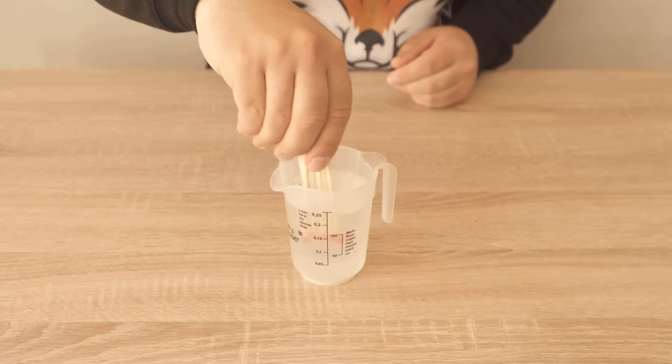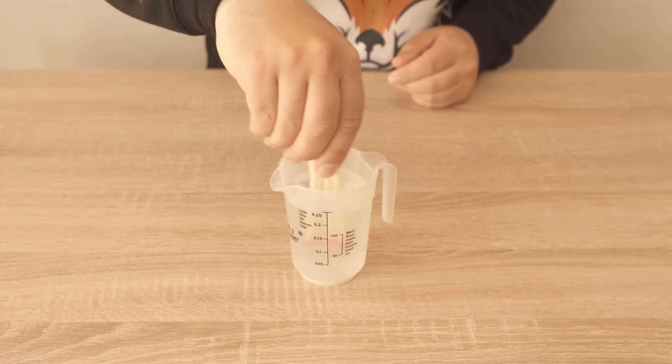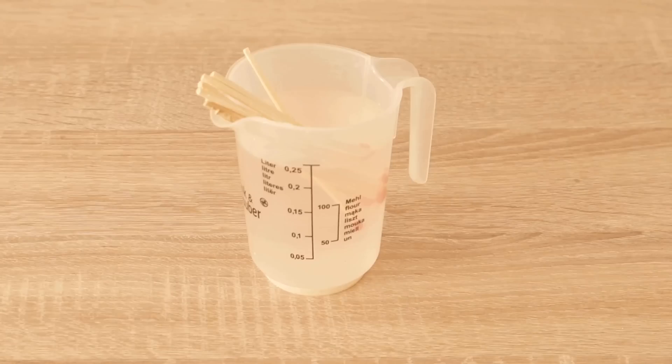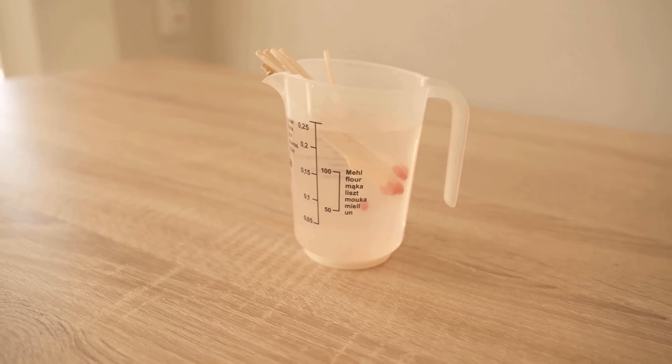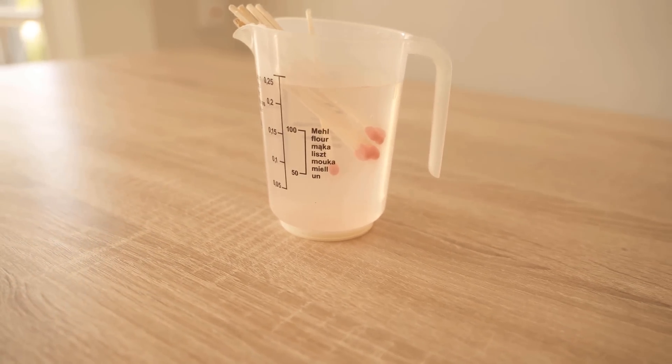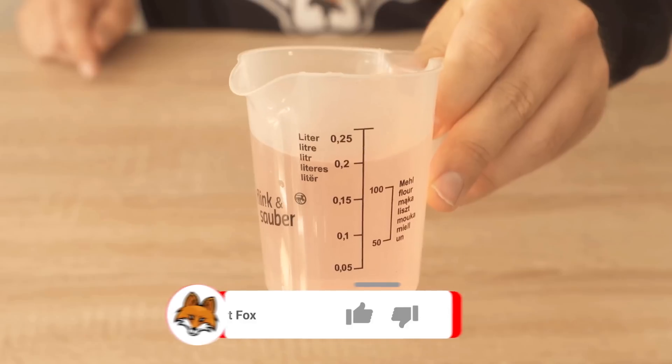The second way you can use matches for your plants is by dissolving them in some water. Just put them in water and let it stand for about half an hour, because this also dissolves the components of the match head. There we have mainly sulfur, phosphorus and magnesium, and this you can now use as fertilizer for your plants.